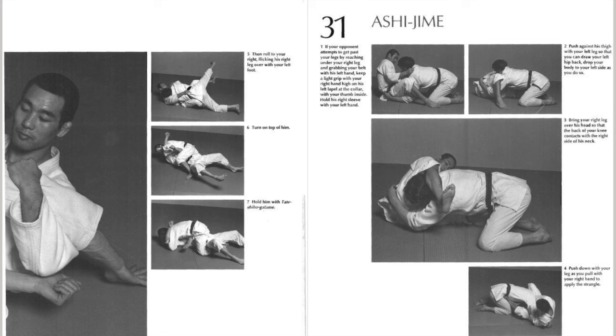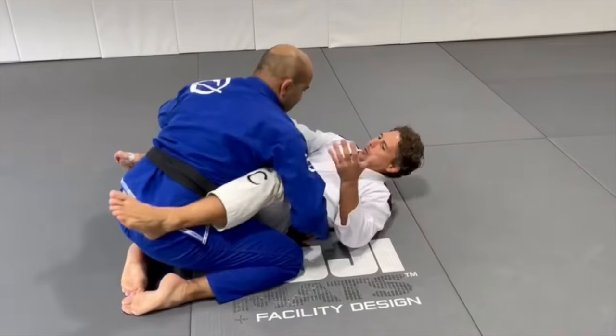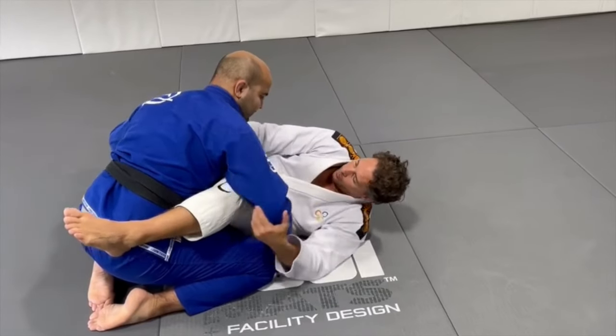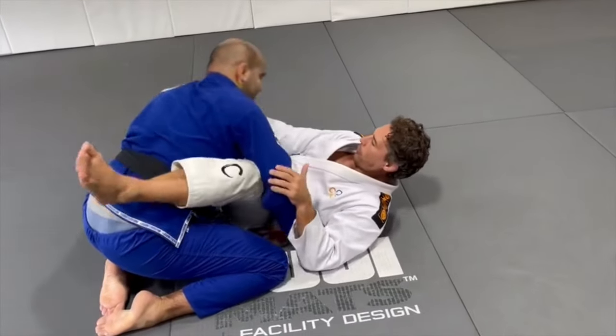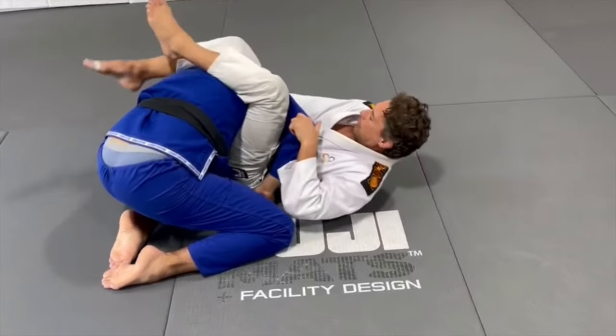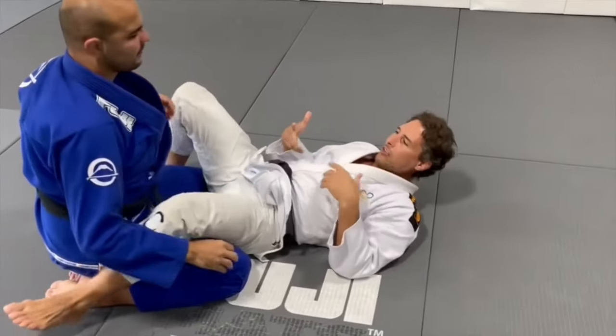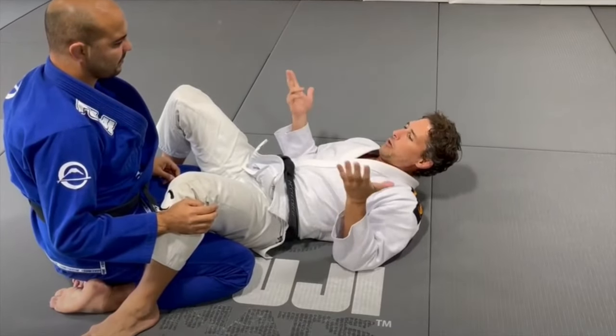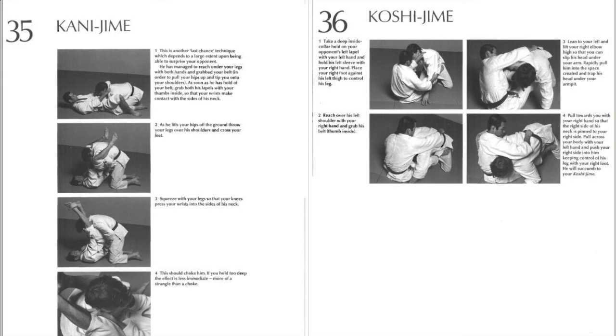Next, I just want to point out this Ashi-jime. This is your classical what we call Kanto-choke, and a lot of our knowledge sometimes just dates back to a maximum 20 years. I just want to say that this book is from 1984, and in the Kodokan repertoire or nomenclature, this would fall technically under Okuri Eri-jime, but this idea to take the lapel and then use the leg to press — it also dates back to the Kawaishi days. But here you see Kashiwazaki putting it in his book and demonstrating it himself.